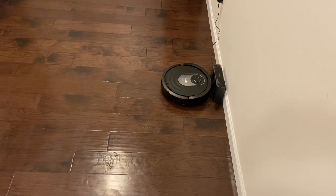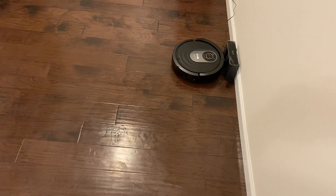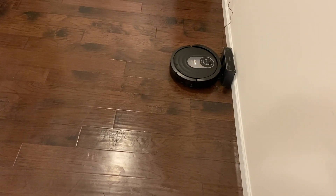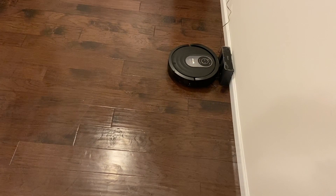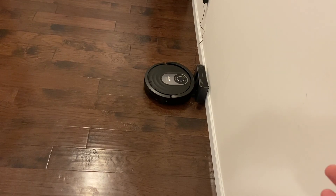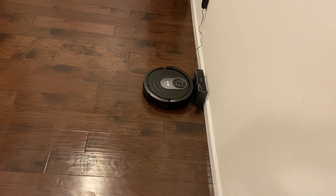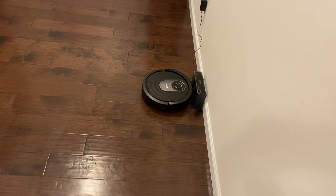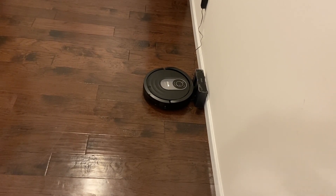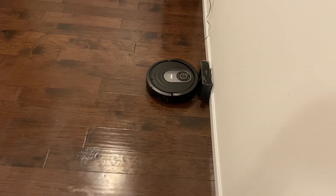I hope this video helped you all out. If it did, please smash that like button and subscribe — it helps me out a ton. I'm 100% honest in my videos. If something is bad, I'm going to let you know. If it's really good, I'll tell you it's really good. This Shark AI so far is a bad robot from all the tests I've done. If you haven't checked out the vacuuming portion of this robot, please go back to my prior videos and check them out — it's kind of ridiculous some of the stuff it does as well. All right, that's it for this one. Hope you all enjoyed it. We'll see you in the next one. Peace.